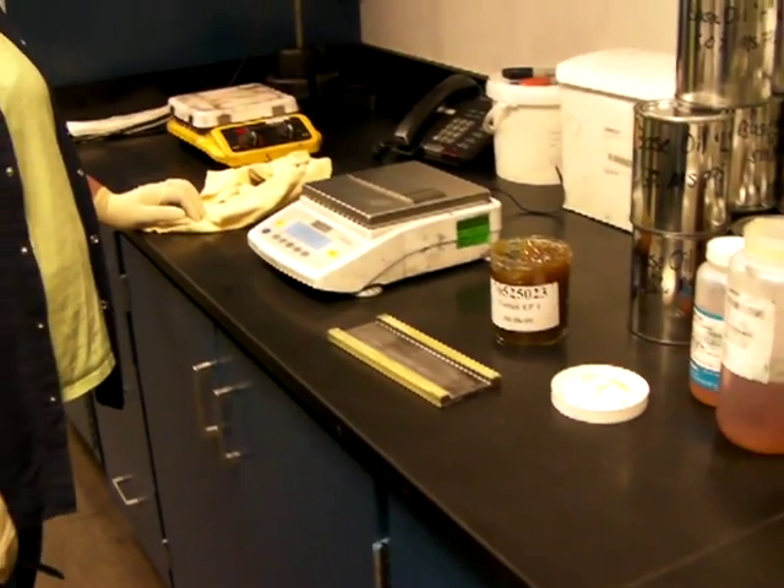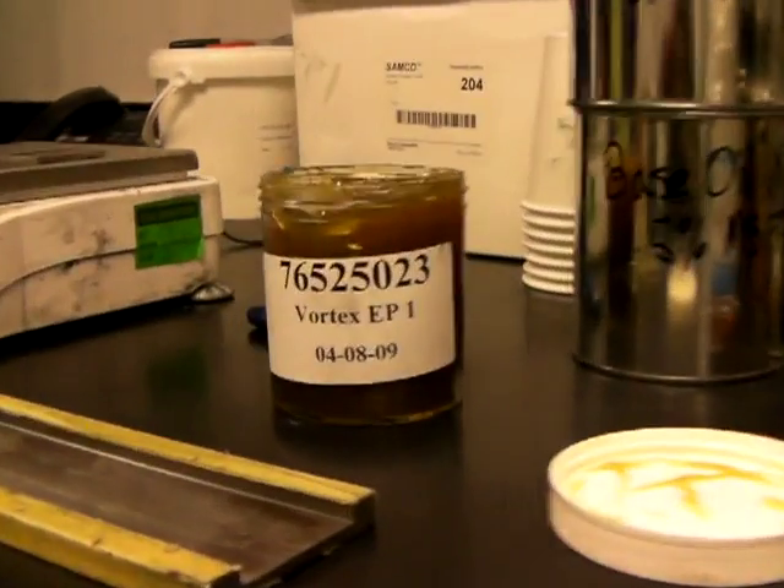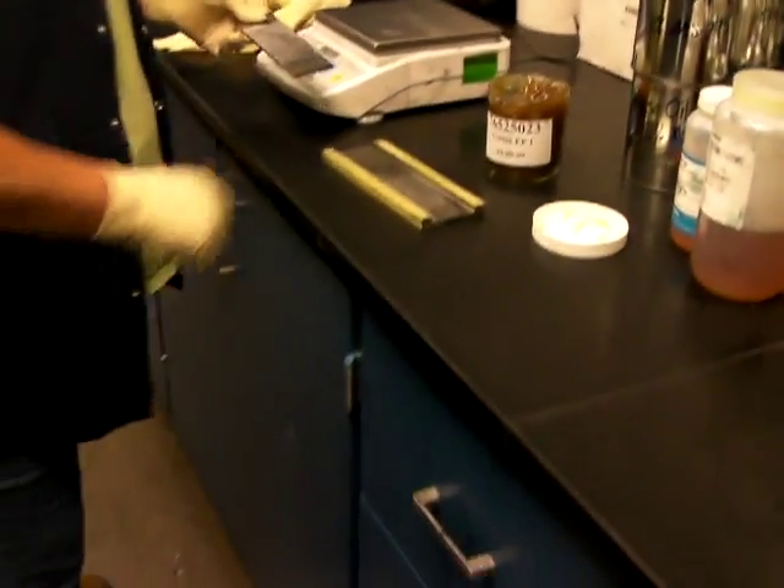We're recording now. We're going to record Carmen doing the water spray off test on Vortex Grease. She's already weighed the panel.